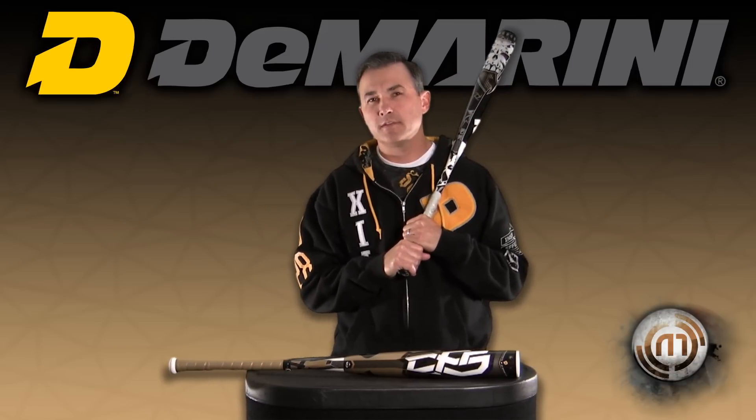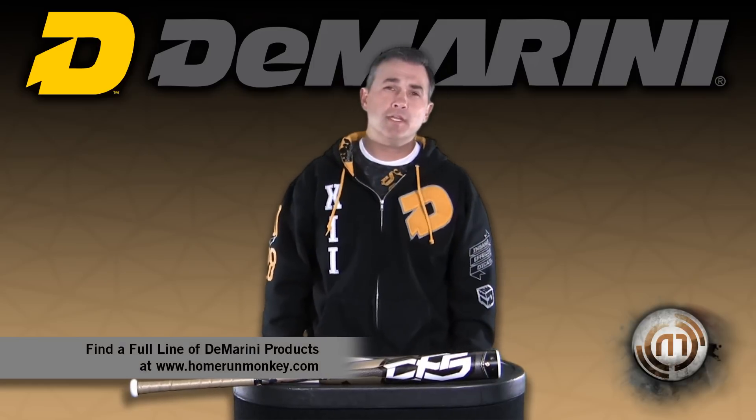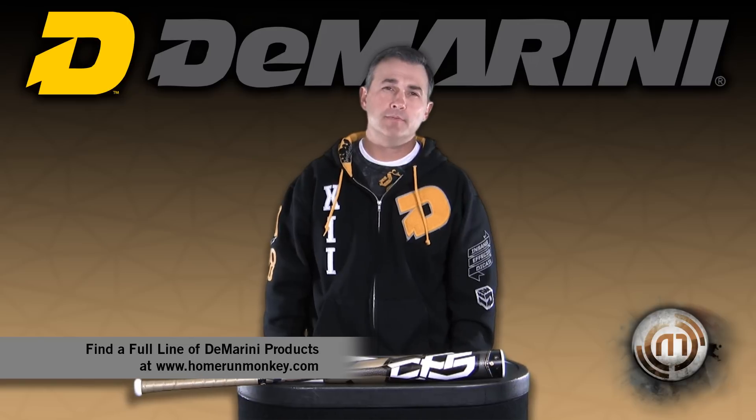All DeMarini bats are made in the USA in Hillsboro, Oregon. We have the best engineers who are not only engineers but also players, and they build bats for the players. Go visit Homerunmonkey.com to get your new 2012 DeMarini baseball or fast pitch bat.